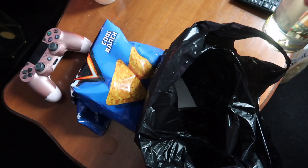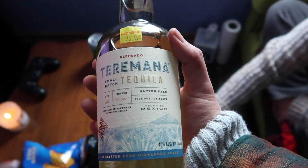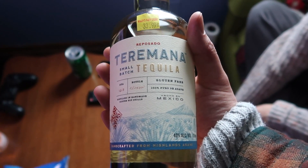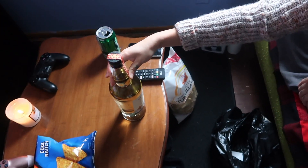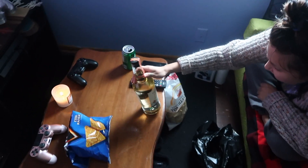I couldn't decide between three of them. All three had the same size bottle and the same alcohol percentage. So I went with the more expensive choice and the one that the lady actually recommended — this is supposed to be smooth. But why not? We splurging.